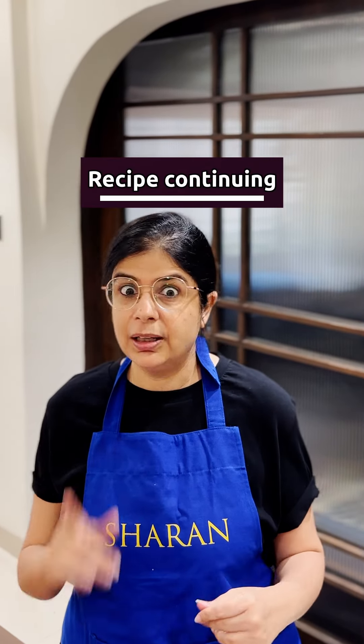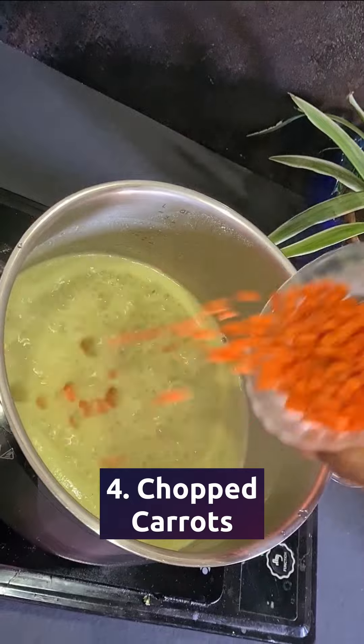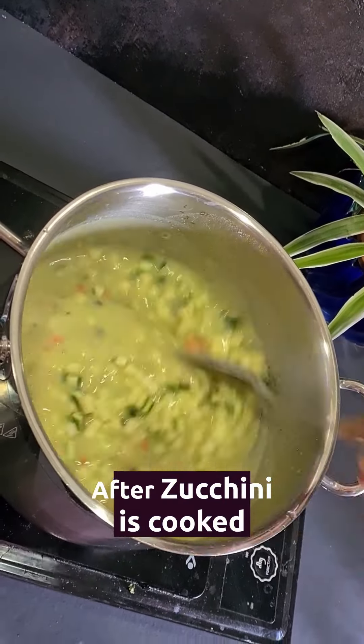It's full of protein that's good for your body and the goodness of vegetables. Now add chopped carrots and zucchini, and when the zucchini is almost cooked,